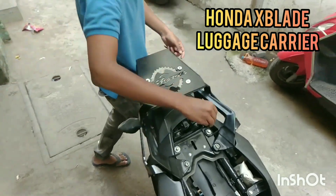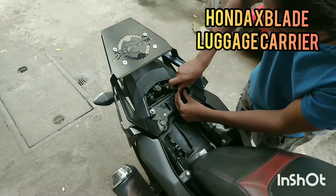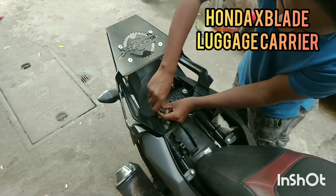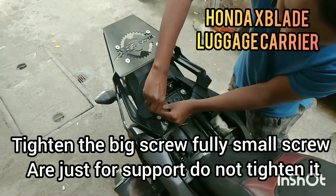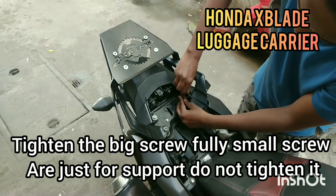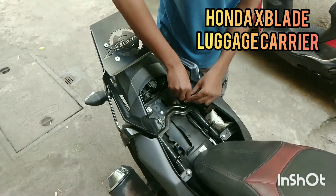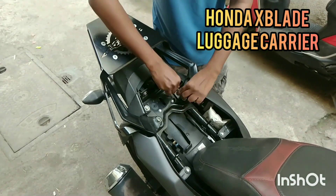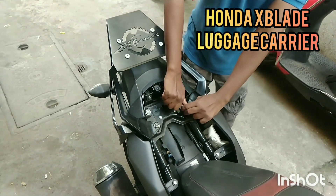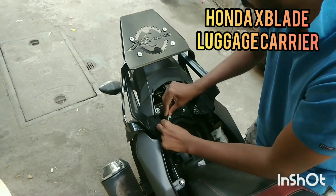Firstly you will have to tighten this a little bit. Over-tighten this one — they don't have any support. The main support is on this. Tighten it as much as you can. You don't want to crack your plastic — done.